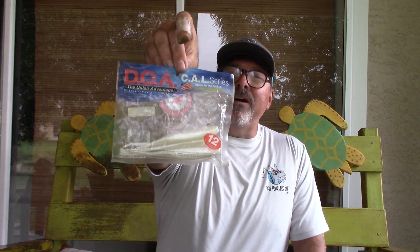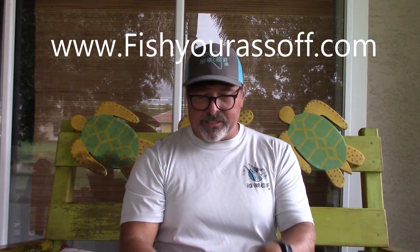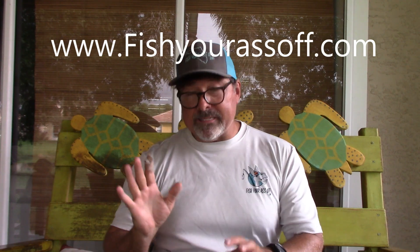You need long shank, short shank, and basically three different weights. You're also going to want something like this — a weedless worm hook. These are cheap; I buy them in the Bass Pro Shop in the bass section. It's a five-aught hook, and you rig it weedless for skipping up underneath docks. This pairs really well with one of my favorite baits for skipping — the five-and-a-half-inch jerkbait that DOA makes. Something dark, something light — that's really all you need.